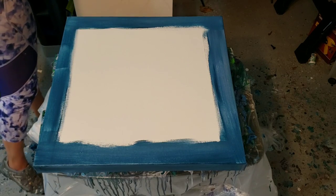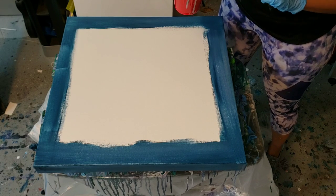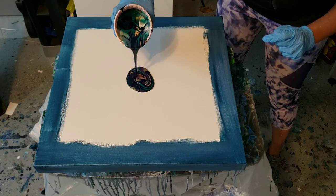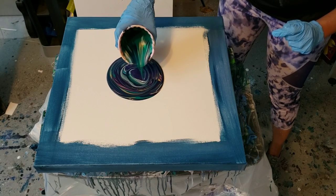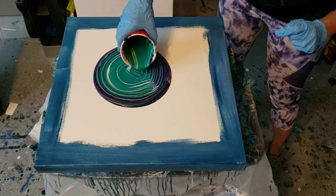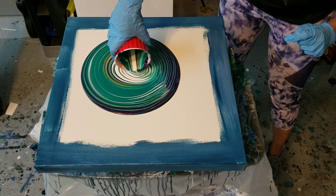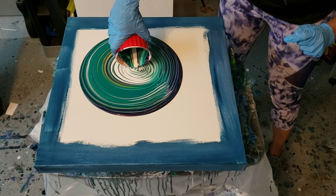For this one I'm just using the flow acrylic and the satin enamel. I'm using Payne's gray, gold, viridian, and dioxazine purple. I hope there's no lumps — I had a couple lumps earlier that I wasn't very happy with — and I hope the white doesn't take over. I really want my gold to stand out, because a lot of my recent pours have had the gold kind of getting lost.